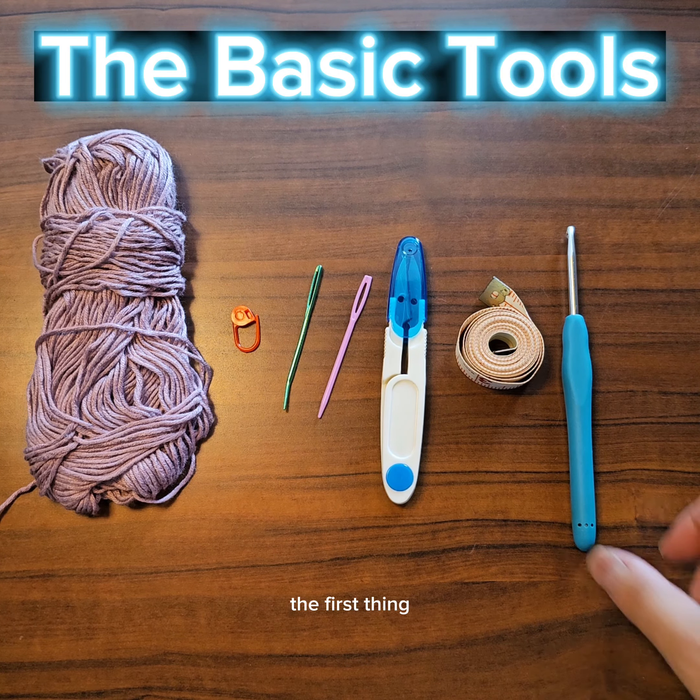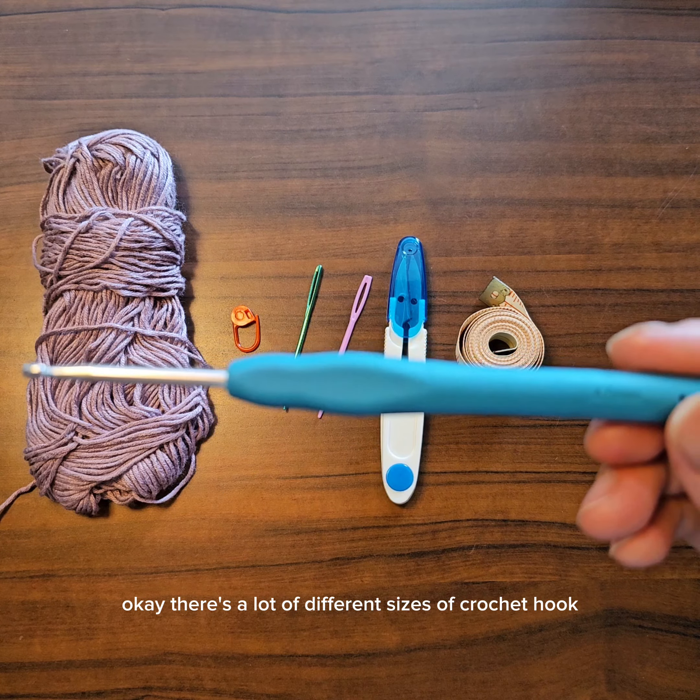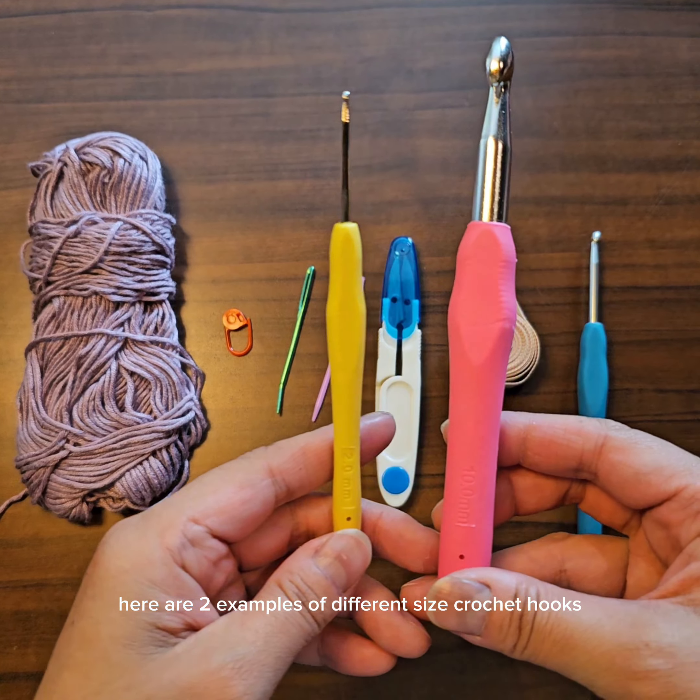How to get started with crochet — I'll talk to you about the basic tools you'll need to start crocheting and what those basic things are that you're going to need.